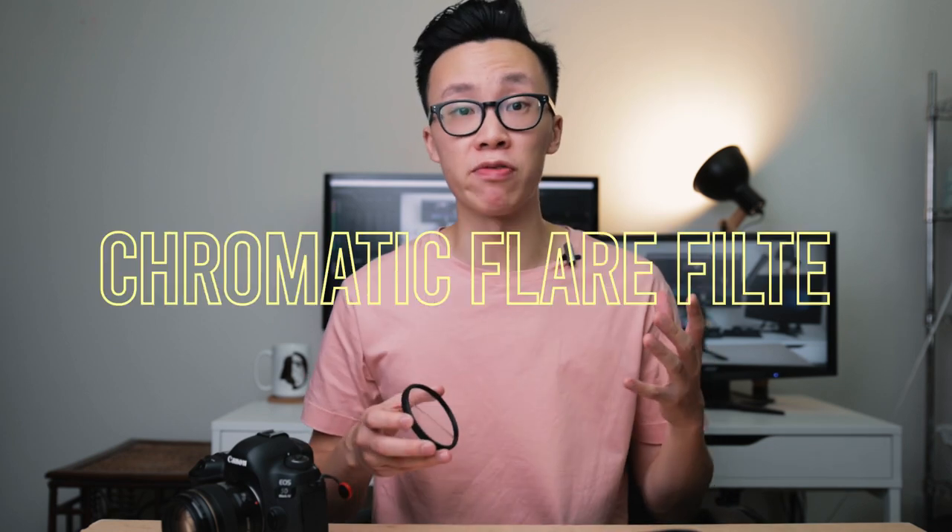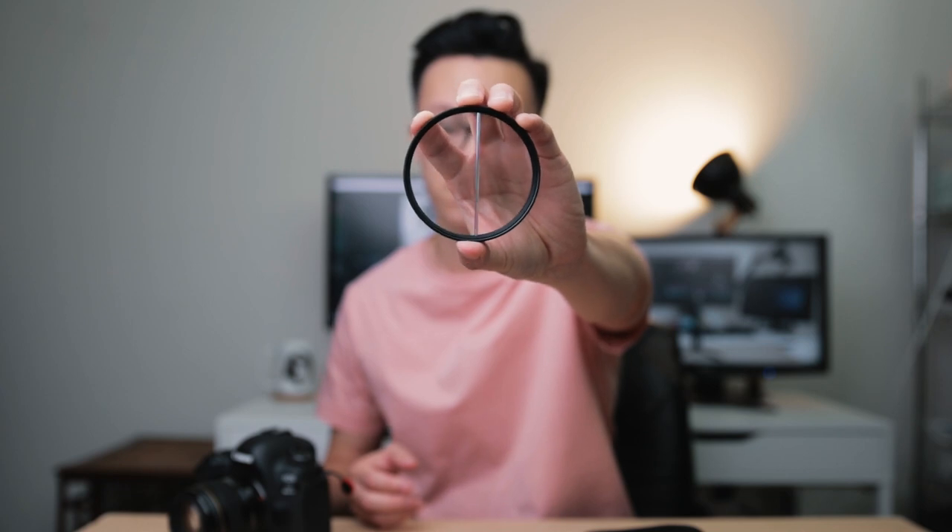If you don't feel like carrying around a relatively bulky setup — the prism, the handle, or an articulating arm — that's when something low-profile like the chromatic flare filter comes in handy. It's a small, thin piece of prism glass glued right into the middle of the filter, and you can rotate it freely to whatever angle you want.